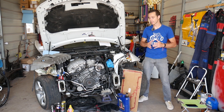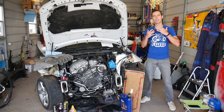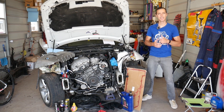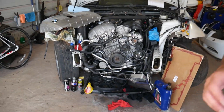Every single car we get at the shop, we make at least two to three hundred free repair videos. We do that simply because our mission here at the shop is to save you as much money as we can. All we need in return is for you to please subscribe to the channel and like the video, so we can keep providing this free information.